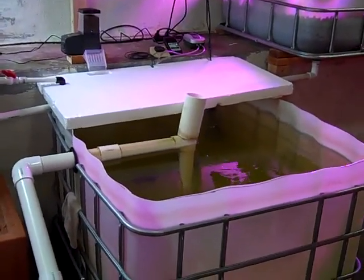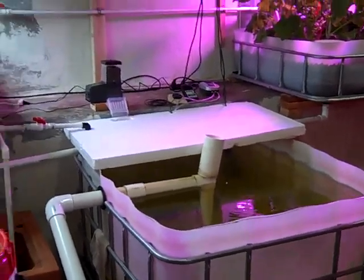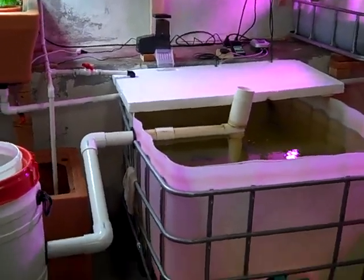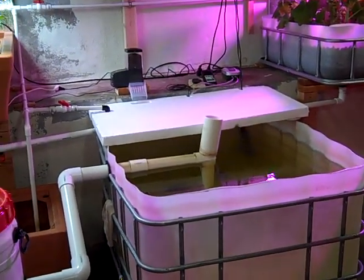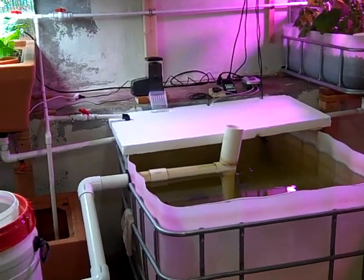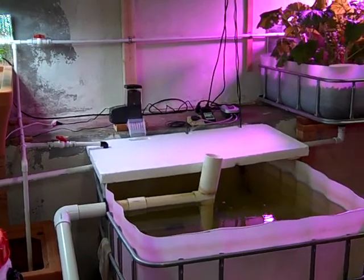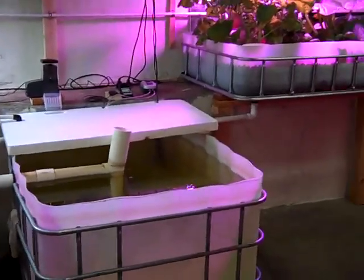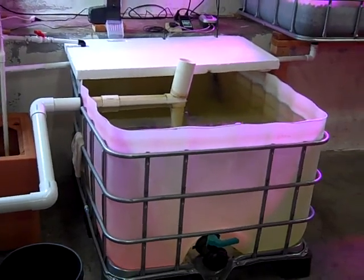Water chemistry has been really, really stable. It's been running at about 6.9 pH, and ammonia and nitrites are consistently zero and nitrates around 30. The temperature is about 75 degrees. The tilapia there seemed perfectly happy with that.